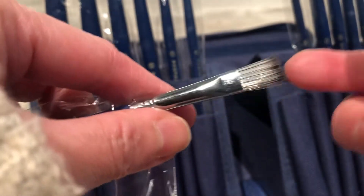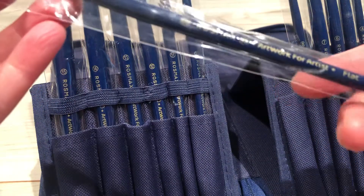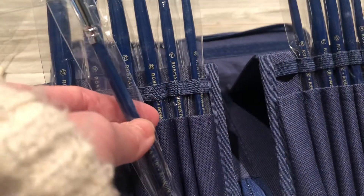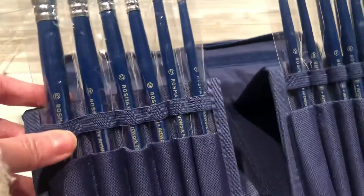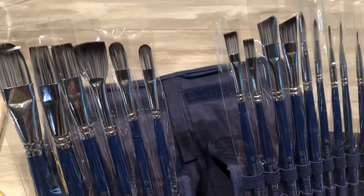It's really soft and good quality. For a beginner, this is more than enough. The different sizes are indicated on the brushes, from 1 to 15. This is really handy, especially when you're a beginner like me.